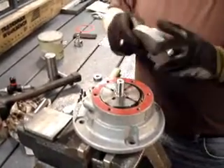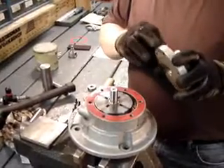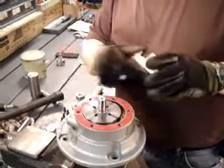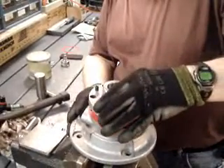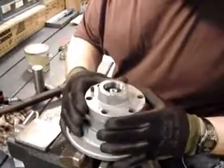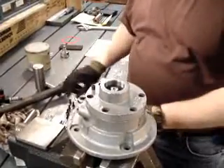Now we're going to take our dead end plate. If you recall, we made a mark on the front here and on the front here also — I can just line those up, line those two marks up, and all your bolt holes and the air intake are all lined up there.